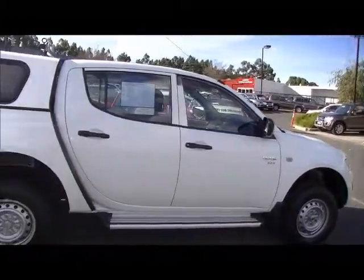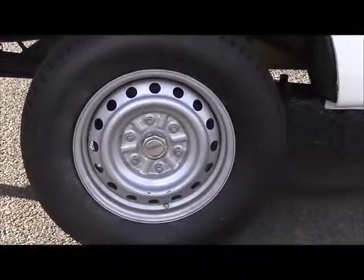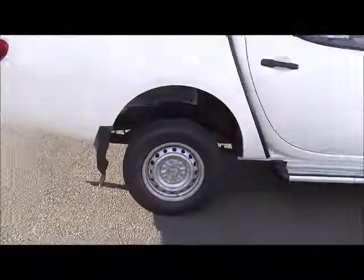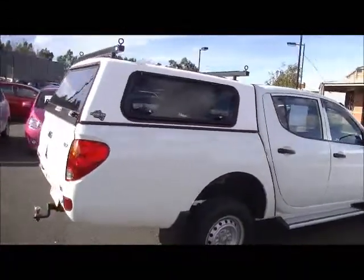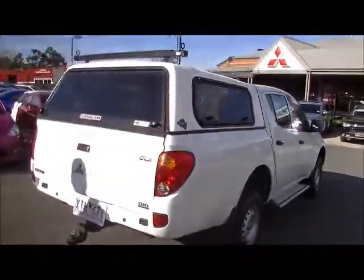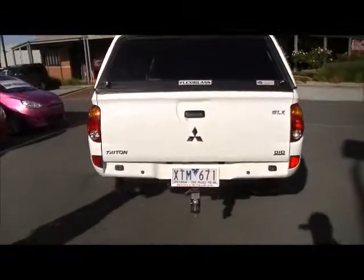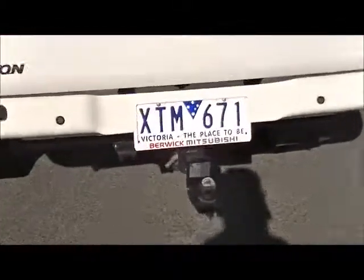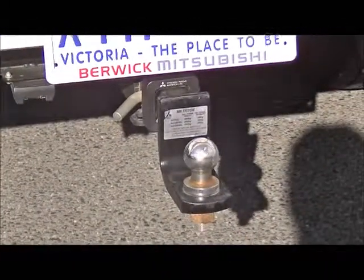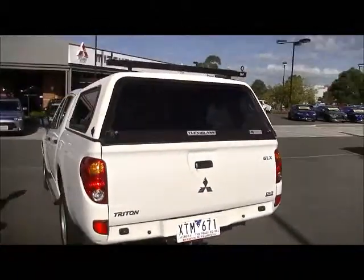As we come along towards the rear of the car, it's fitted with a grain finish flexi-glass canopy. Does have windows all round, which we'll go through a little bit later. Coming around to the rear, notice it is fitted with a factory tow bar as well — three-tonne towing, which is really important to highlight. It's going to tow whatever you need it to, unless you've got a caravan the size of a house, I suppose.